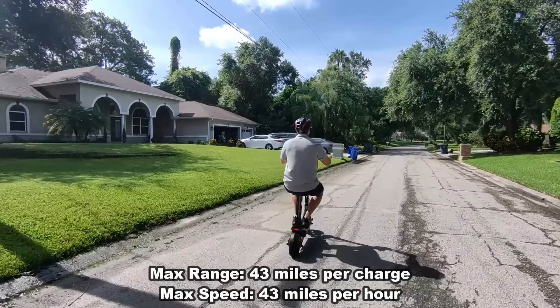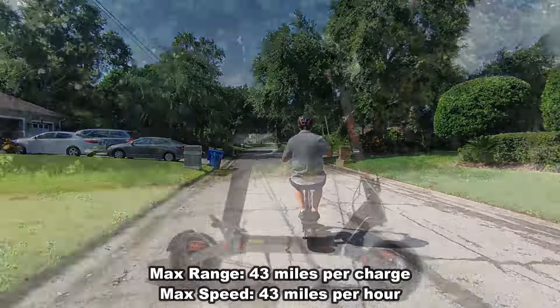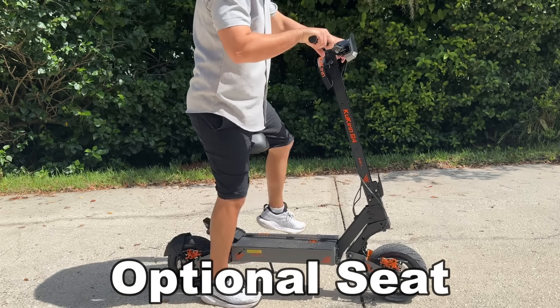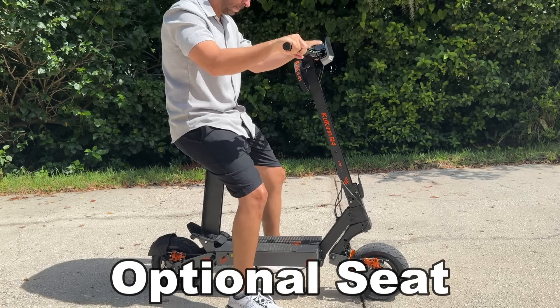Hey friends, Adam here with Elite Demonstrations and 9-1-1 Studios, and we're showing off this fantastic scooter — but this is more than a scooter. This is pretty much an off-road vehicle and an on-road vehicle, and it is quite powerful.